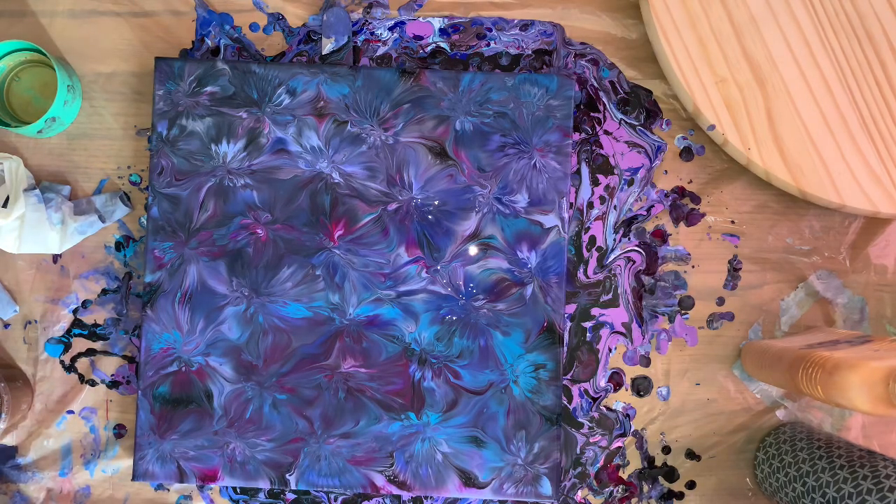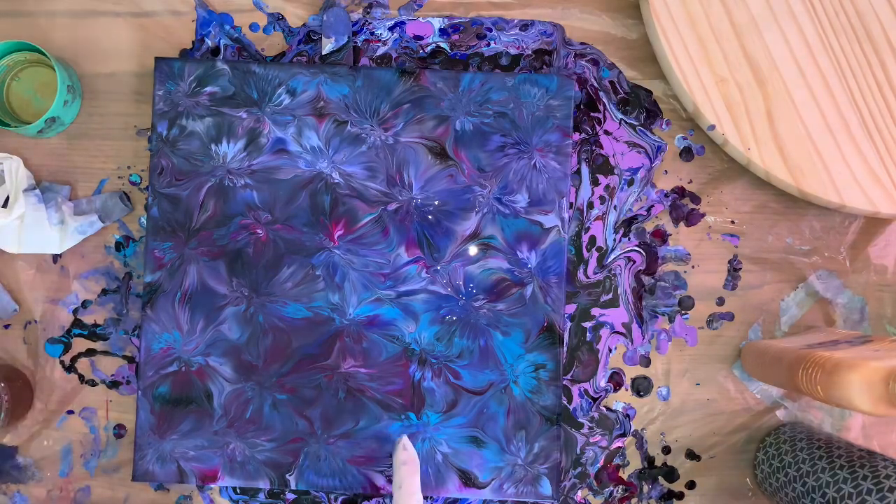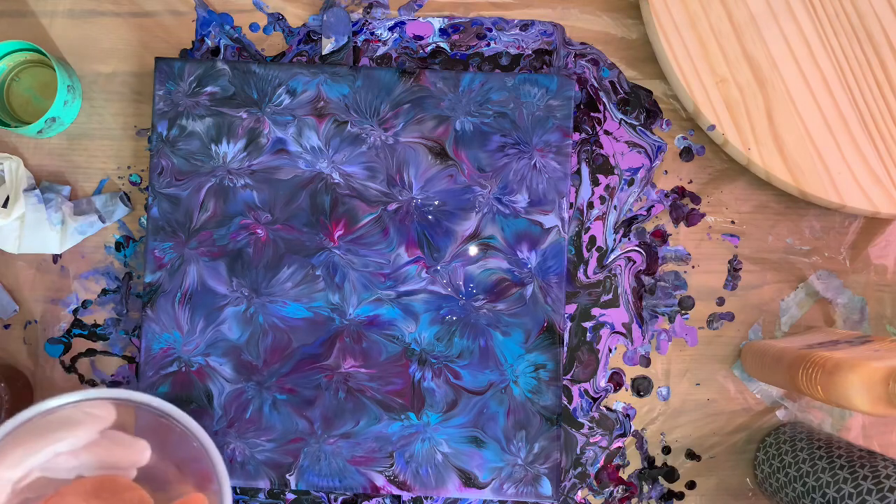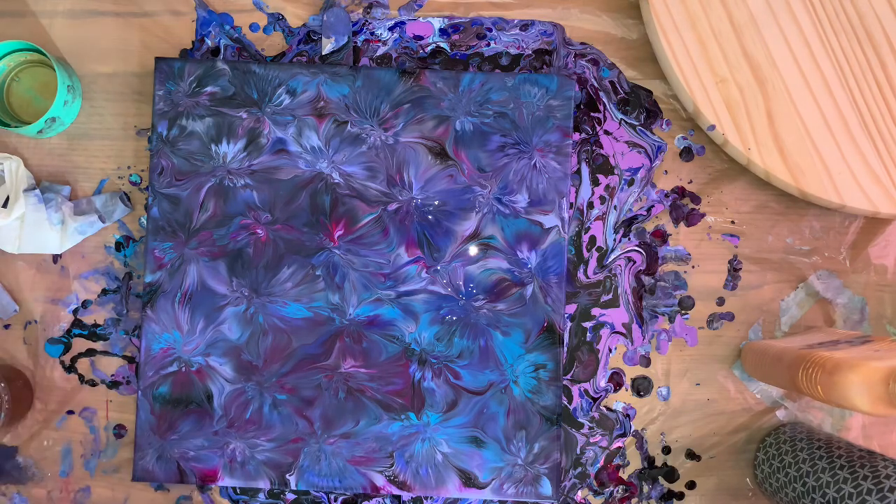Then I tried a ring pour on it — didn't work. Then the balloon smashed. Don't like it. So now I'm going to completely do something different. This is a 14 by 14, and I'm using some of my metallics.